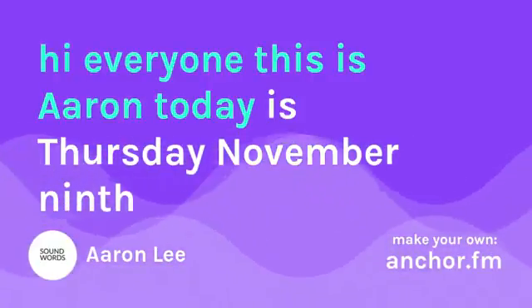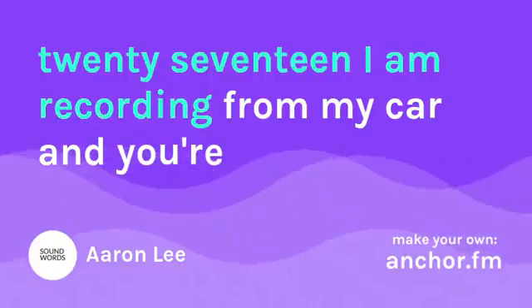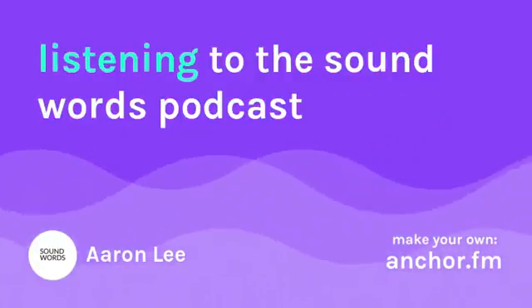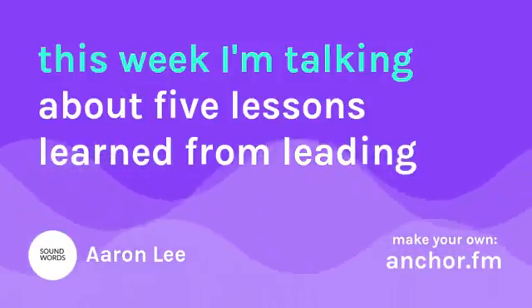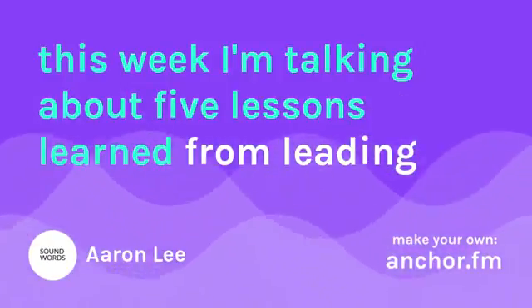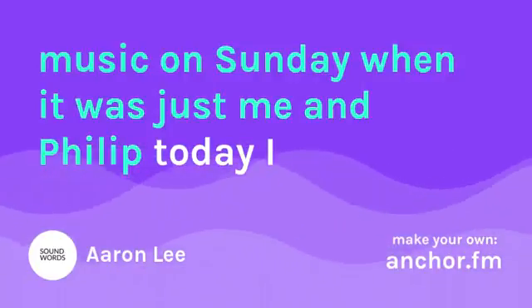Hi everyone, this is Aaron. Today is Thursday, November 9th, 2017. I am recording from my car and you are listening to the Sound Words podcast. This week I'm talking about five lessons learned from leading music on Sunday when it was just me and Phillip.